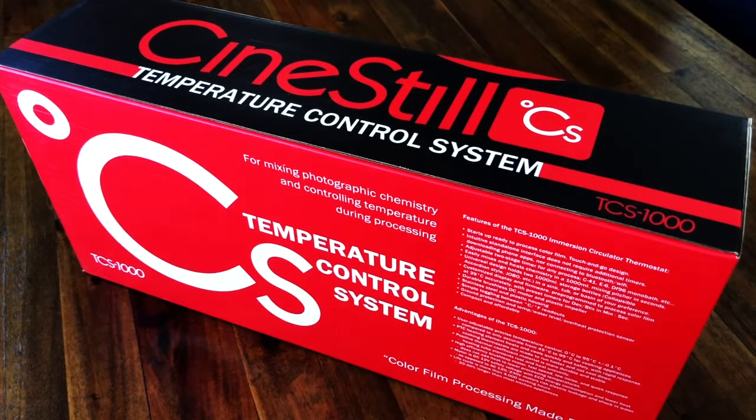Hey guys, it's me Christine Lee Smith, photographer and analog enthusiast.